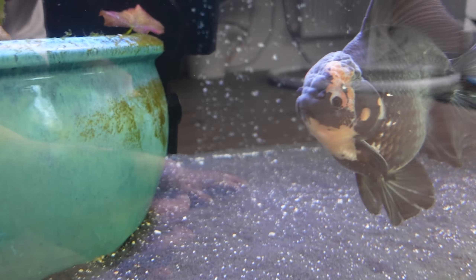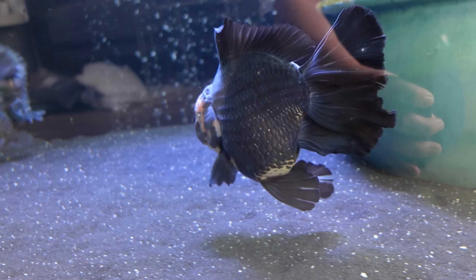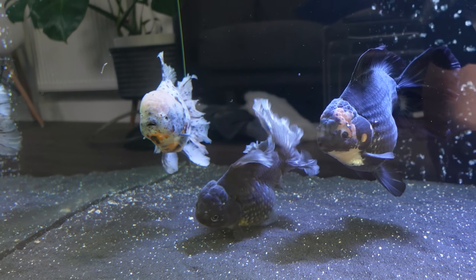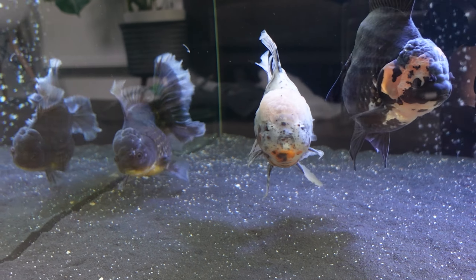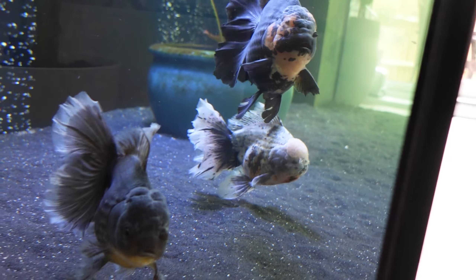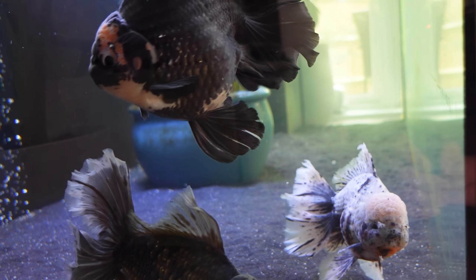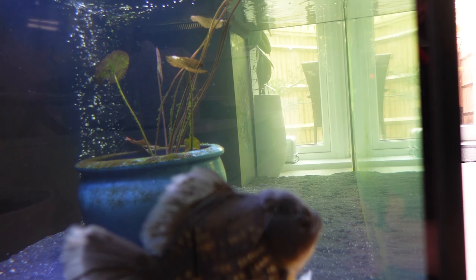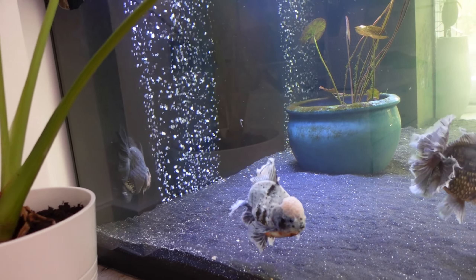Finally, let's take a close look at Nero — doing really, really well. It seems like we have got rid of the anchor worms. I did have to treat them twice to eradicate them, but I haven't spotted any new ones on the fish. The tank is looking a tiny bit cloudy, but bearing in mind it hasn't had a water change for a week and a half, and you're looking through eight feet of water depth.